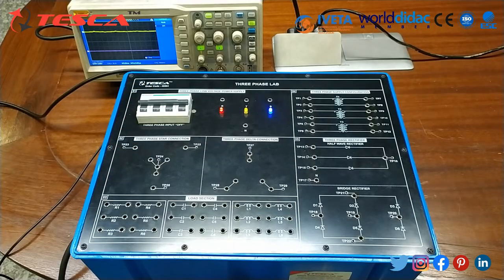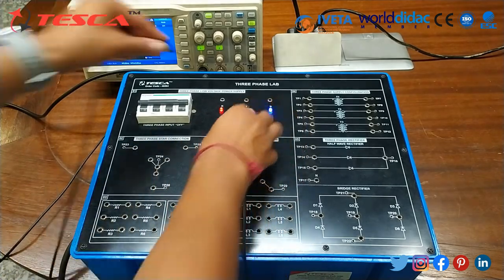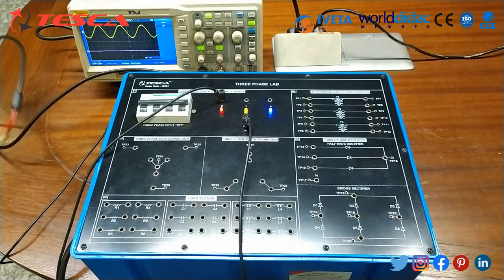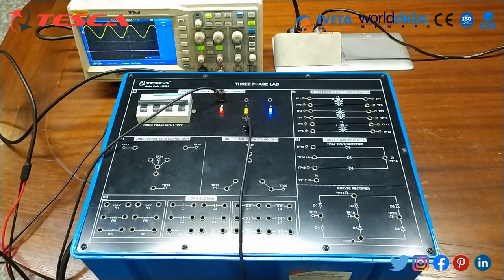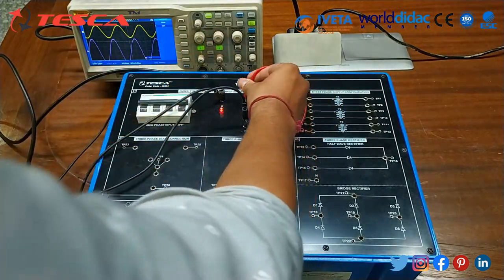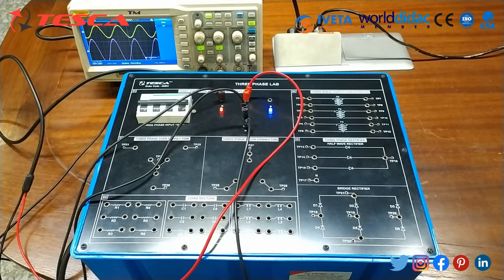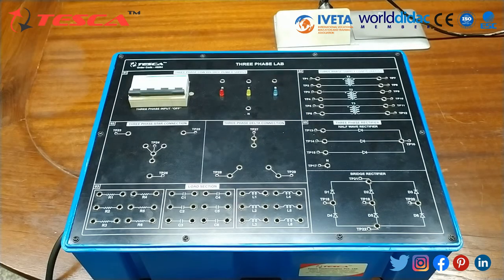For measuring phase shift, connect one channel of the oscilloscope across R and N terminals and the other channel to Y and N terminals. You can observe the waveforms of these two phases and measure the phase shift between them, then record it in the observation table. Similarly, measure phase shifts between YN and BN, and then BN and RN, and record these phase shifts in the observation table.